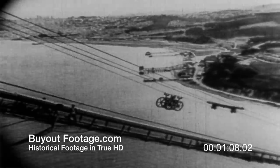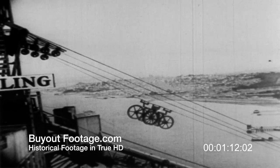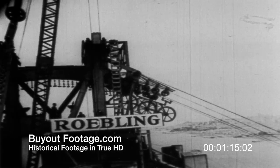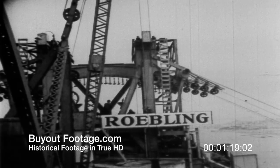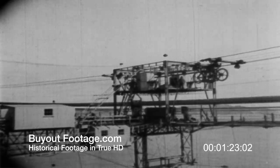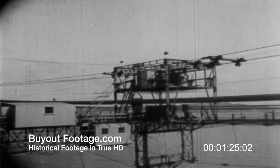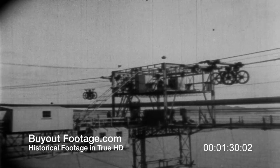But Roebling engineers were not satisfied with twice the capacity. They wanted six times as much, and they achieved it on the Golden Gate Bridge with two developments never tried before in suspension bridge history. As soon as the bridge men had become familiar with handling two loops of wire, the rate of spinning was then accelerated 50 percent by the introduction of a new type of spinning carriage, which now carried three loops on each trip.